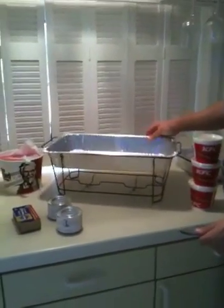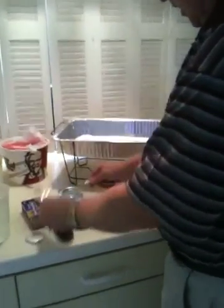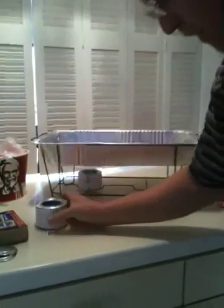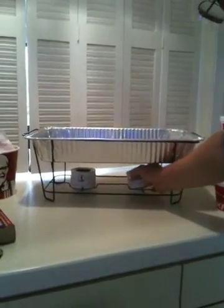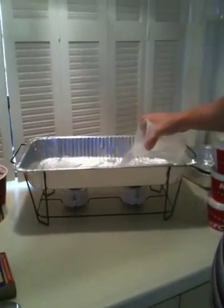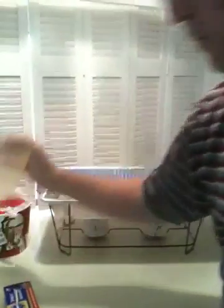Place the water pan in the Score Wire Chafer, pop open the fuel mints, place them in the wire chafing stand. Add three quarts of hot tap water into the water pan — one, two, and three.